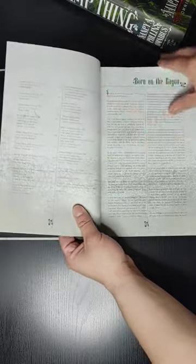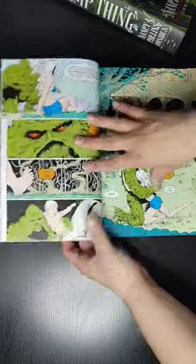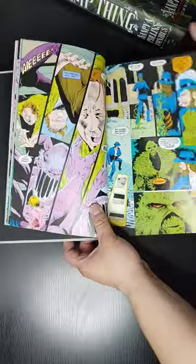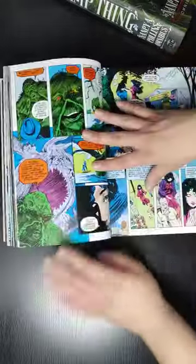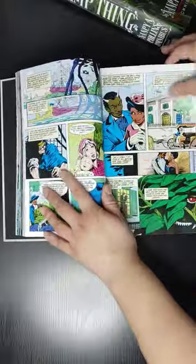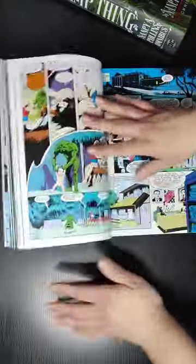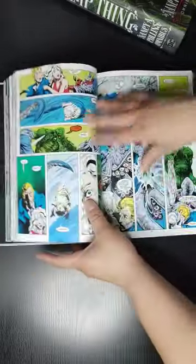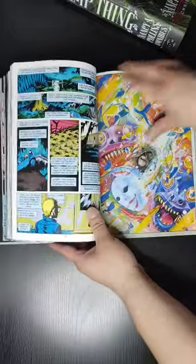So this is the Omnibus, so you do have the glossy paper, but for this particular story the colors aren't very bright. But it still looks good though, regardless — it doesn't have the bright colors as they usually do. Now if you're looking for more of a grounded story, then this is going to be for you. But overall, I really like this Omnibus. It's a pretty fun story.